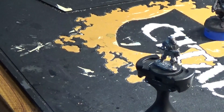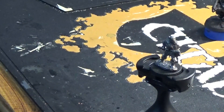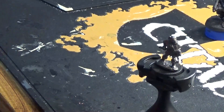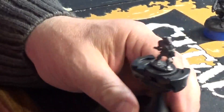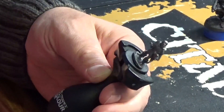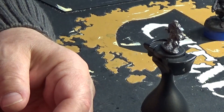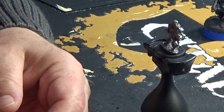I need to look for my primers. I have a big bottle of black — I thought I had a small bottle but I must be mistaken. I'm going to use Vallejo Surface Primer black. Yes, it's harder to see the detail when you put black on, but that's how he would have been painted in the early days, so that's how we're painting him now.